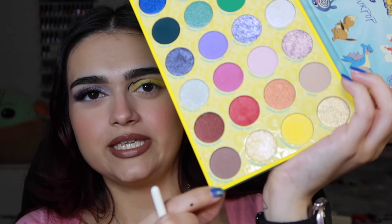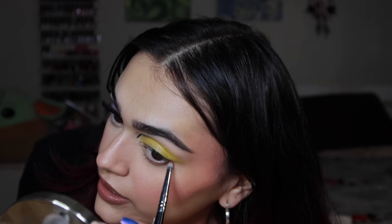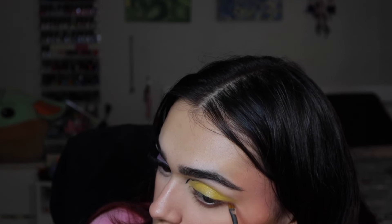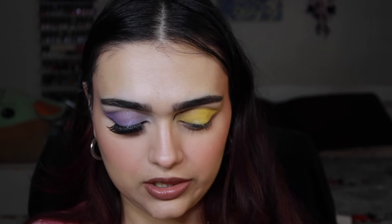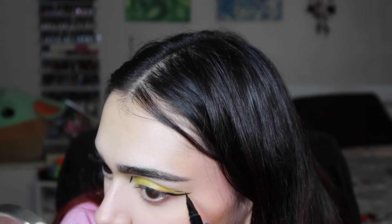For my lower lash line, I'm taking the shade called Trainer's Path and adding it along the lower lash line, winging it out on the end as well. I'm also using the Anastasia 7B brush to add a tiny wing to the outer corner, extending it a little more. Then I'm taking the NYX Epic Ink Liner in black to create a little wing to match the brown one.